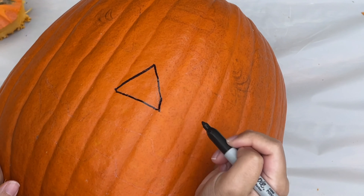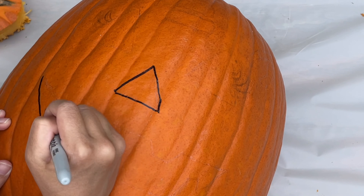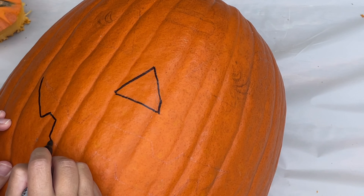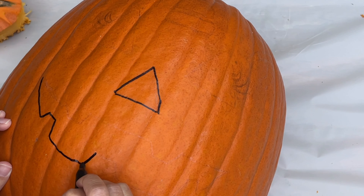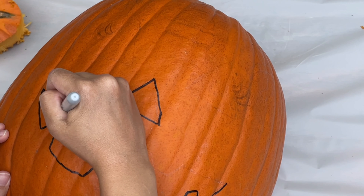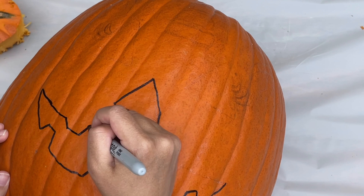First, we'll draw the nose. Before this step, it's best to use a pencil to draw your face just in case you make any mistakes and need to erase anything. Next, we're going to draw the smile. I'm going to give it three teeth on the bottom and two teeth on the top.